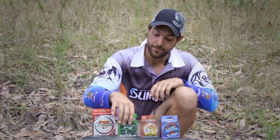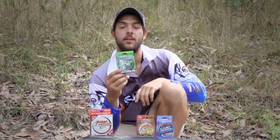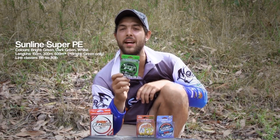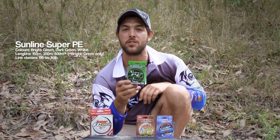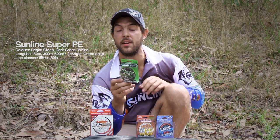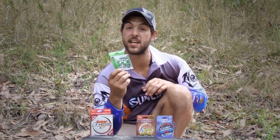Now going on to its brother — the Super PE is the most popular in the Sun Lion range, and I think it's mainly due to bang for buck. For about $40 to $50 a spool, you're getting a high-quality line. It's a tightly woven four-strand line, super good to cast, super thin, and super good for value. A lot of anglers have been getting onto it these days and you can definitely see why.